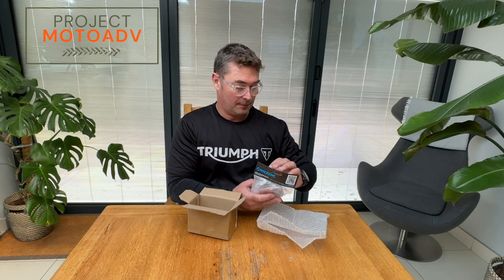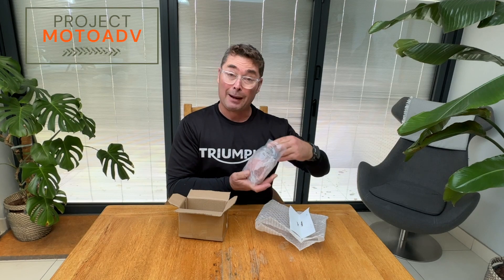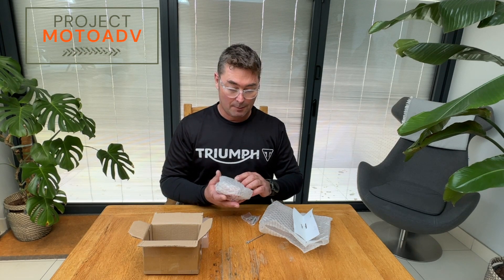I've seen other people online — Codger Biker, hello Codger Biker — put them on their bikes and I thought I'd follow suit on their recommendations. This was £45 and it comes in black as well for £55. You can buy them from a company called Vanash Motorsports, but I think they're based in the States and in England they cost £125, so I bought this instead from Nice CNC.